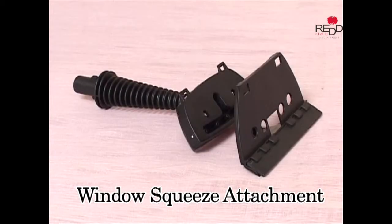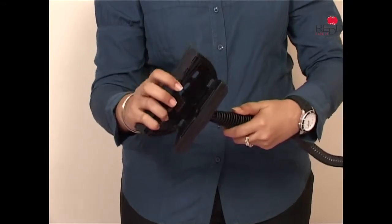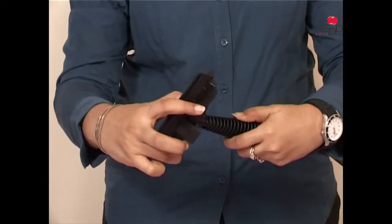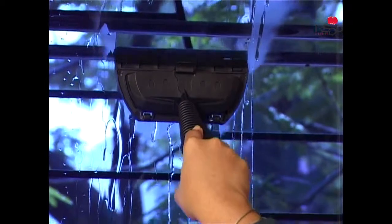Fix the window squeeze attachment on the upholstery nozzle and then use it to steam clean and sanitize windows, doors, tiles, mirrors and shower curtains.